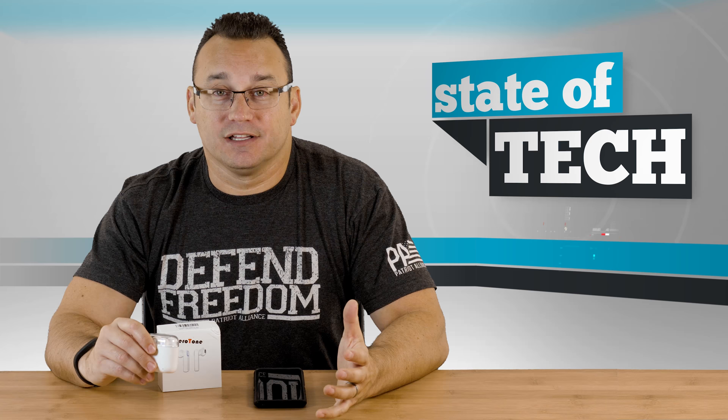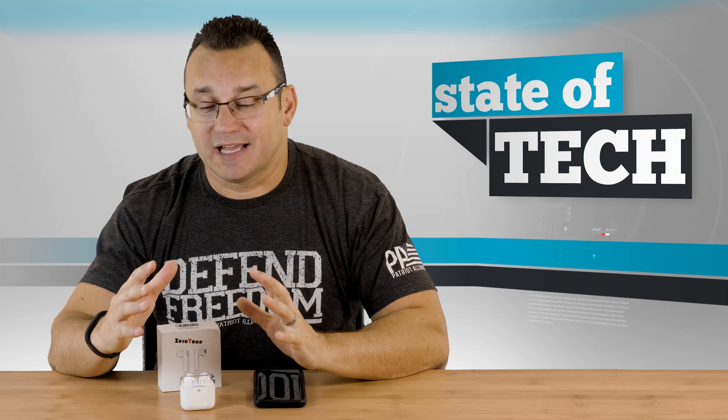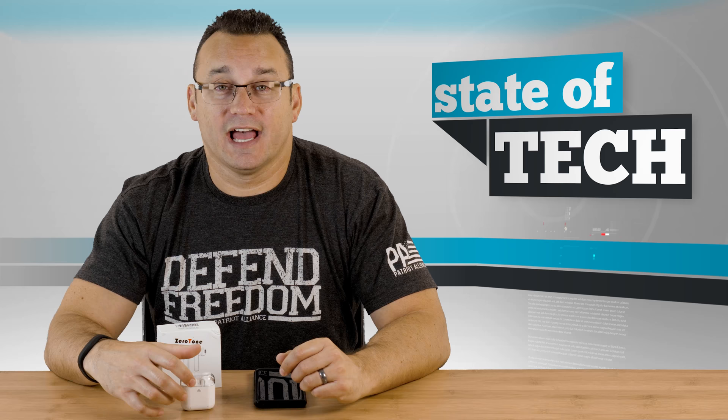With Bluetooth headphones, you tend to have to really look for bigger headphones that have more power. I thought I'd give these a try because they're under $50 — significantly cheaper than Apple's AirPods. They have a similar look and style to them. And so here they are. I've spent a little bit of time with them, so let me talk about them.